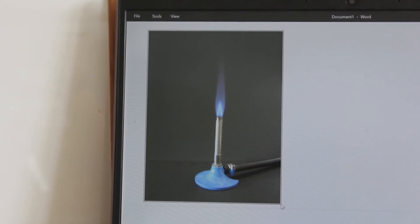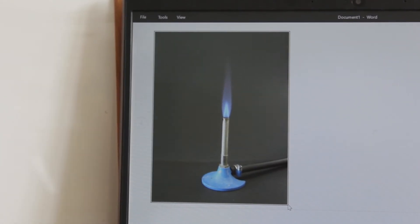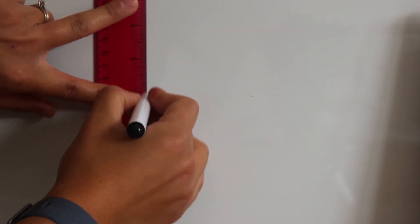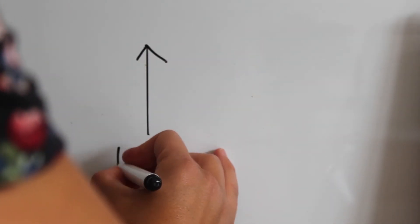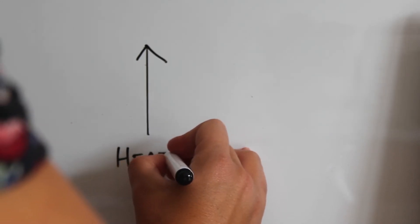Another piece of equipment you might need to draw is a Bunsen burner. This is really simple — we just draw an arrow going upwards, and beneath it we write the word 'heat'.